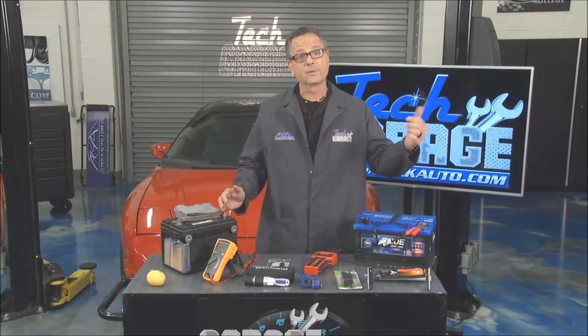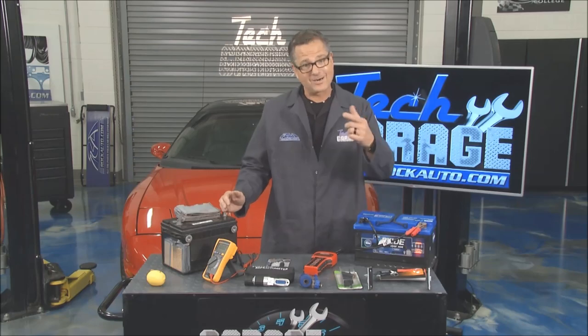Now with all these tools, we need to take a look over there with Tom and see what they've got going on at rockauto.com.